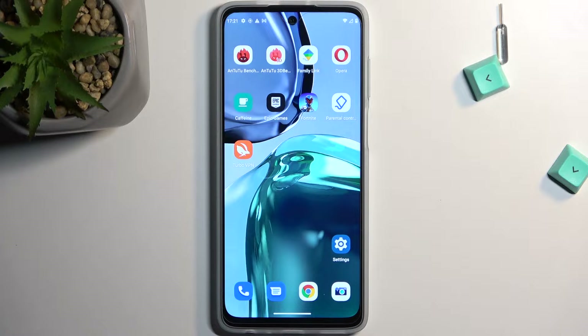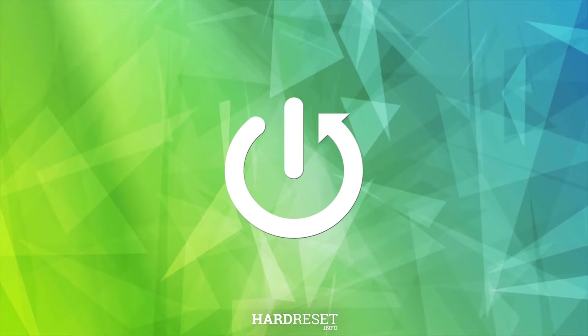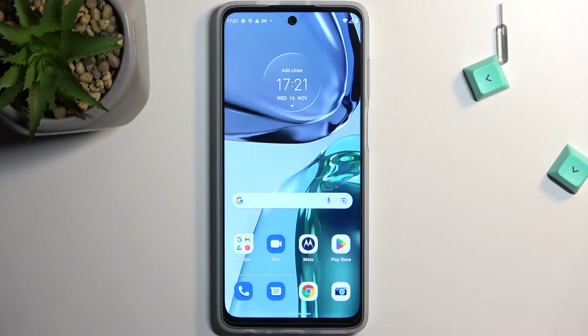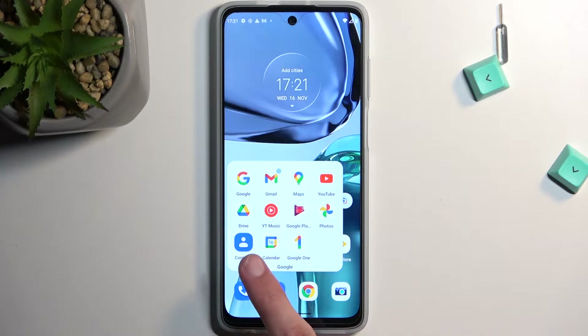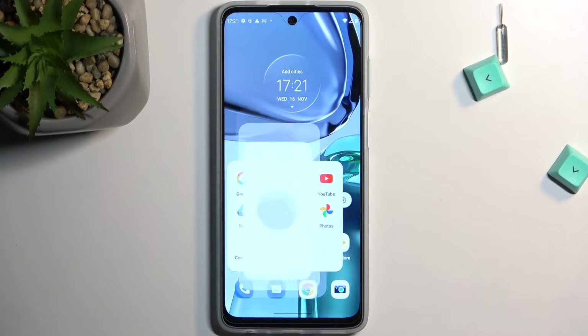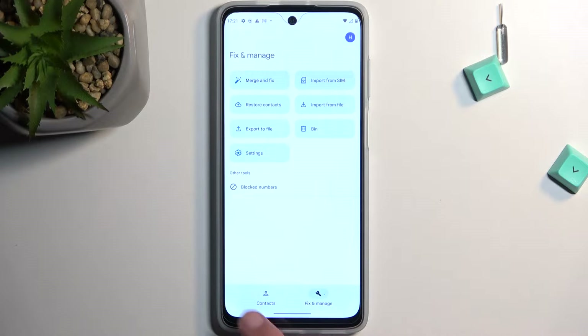Welcome. In front of me is a Motorola Moto G62 and today I'll show you how you can copy your contacts from your SIM card to the device. To get started, you'll want to open up your Contacts application, which is in the Google folder right over here. Open it up and select Fix and Manage.